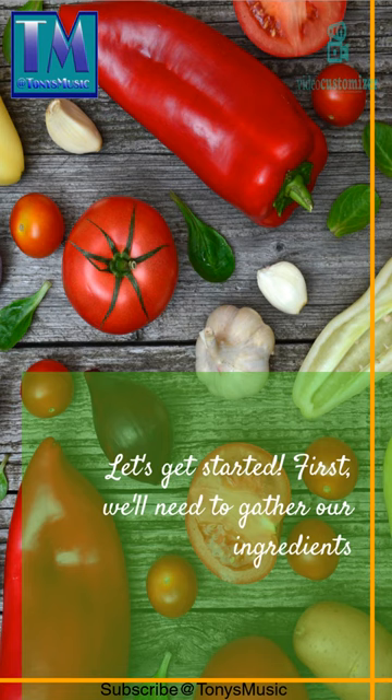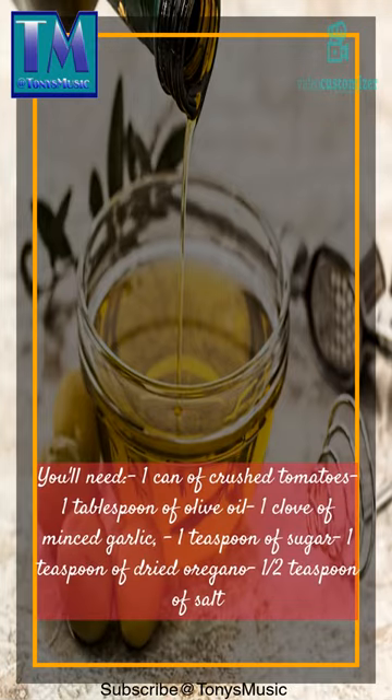First, we'll need to gather our ingredients. You'll need: 1 can of crushed tomatoes, 1 tablespoon of olive oil, 1 clove of minced garlic, 1 teaspoon of sugar, 1 teaspoon of dried oregano, and 1 teaspoon of salt.